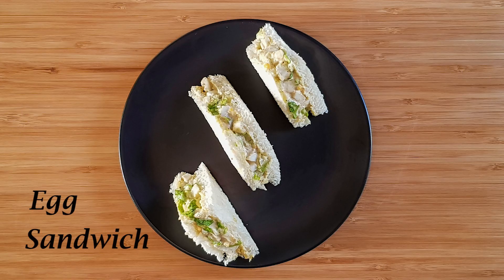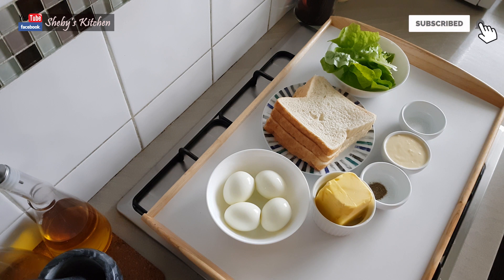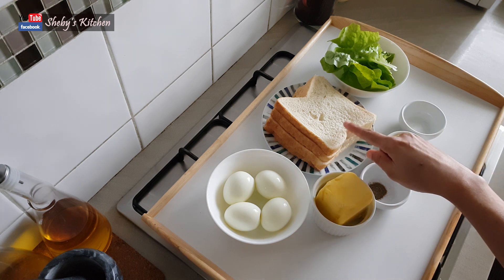Let's see — there are all the ingredients of the egg sandwich. I am going to use white sandwich bread.